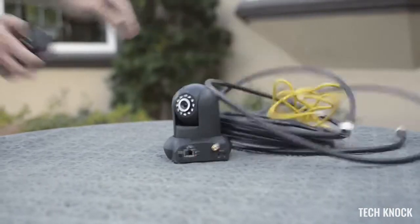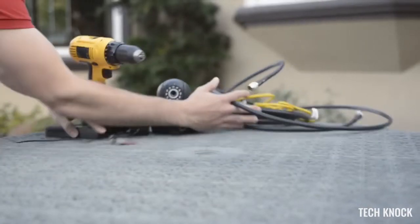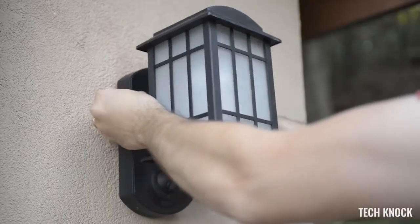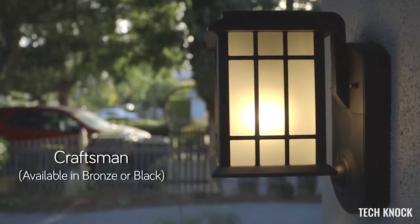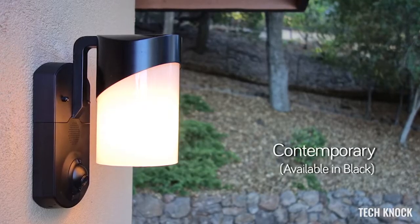Making your home safer shouldn't be a chore. For one of these, you have to climb in the attic, run wires, drill holes — it's a pain and it's not cheap. That's why we built Kuna into an outdoor light. Just replace your old light fixture and use your existing wiring, connect Kuna to Wi-Fi, and you're done. It'll take 15 minutes. And we want Kuna to look good no matter where it is, so we're making it in three different styles to match your house.